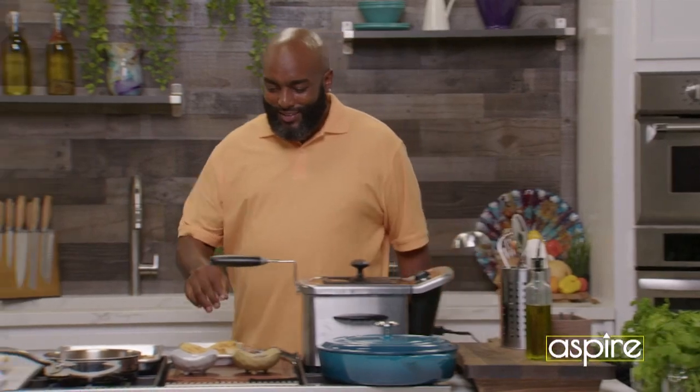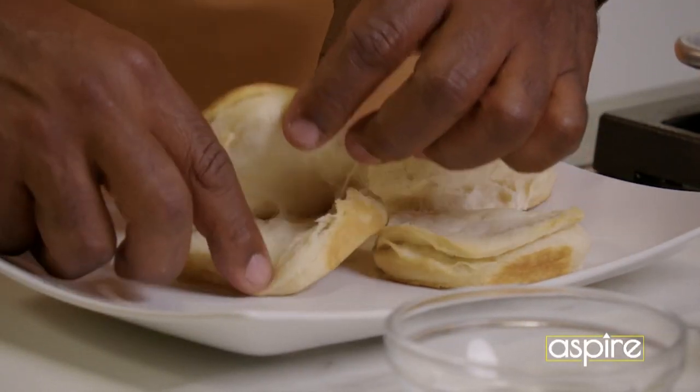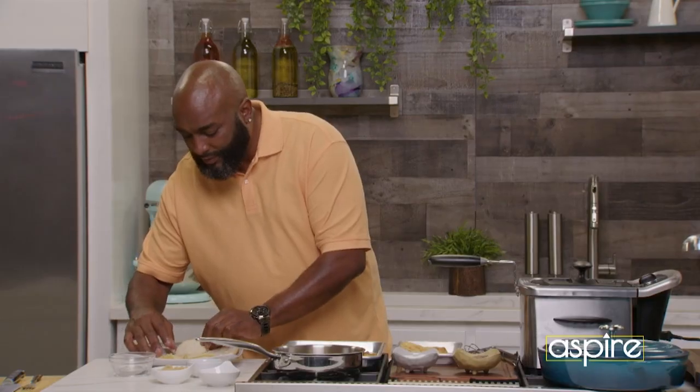Hold on, let me cool them fingertips off — I need them for later on. Biscuit number two. We're going to do the same thing. Here we go. Biscuits. Gotta love it.